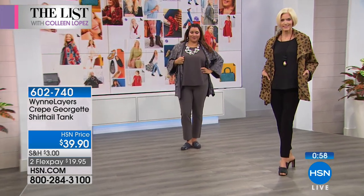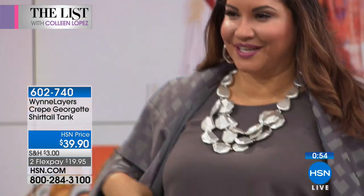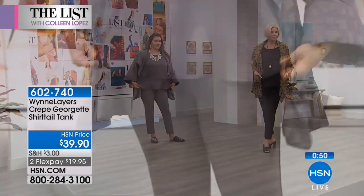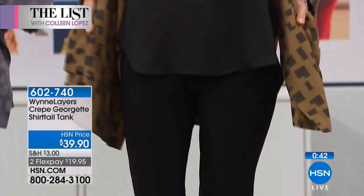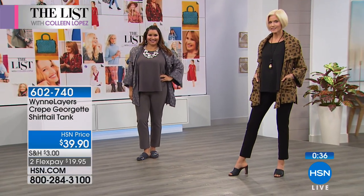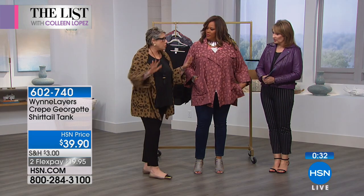It covers your midsection and it's my go-to layering piece. It runs extra small through 3X. Because it's a woven, if you have a larger bust, you may need to size up — otherwise true to size is fine. With the HSN charge card, if you spend $100 you get $20 off. And more than 1,700 of you have ordered the Drama Jacket so far tonight.